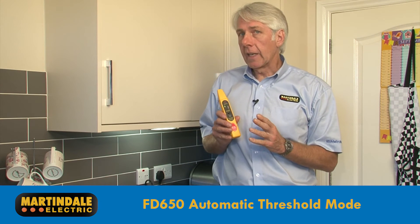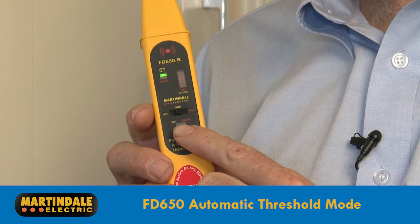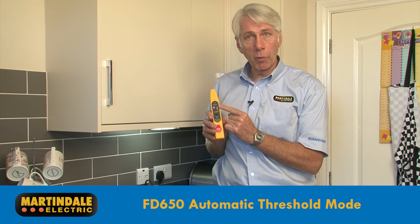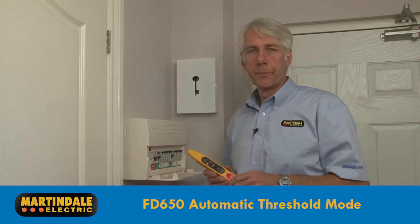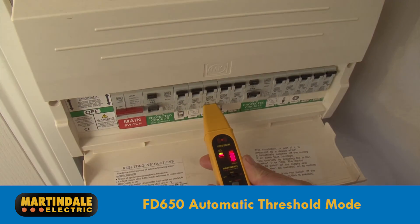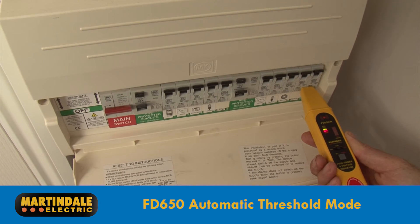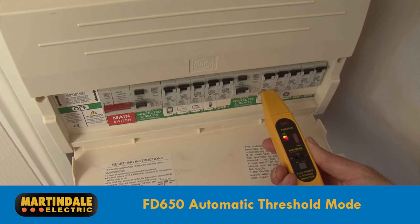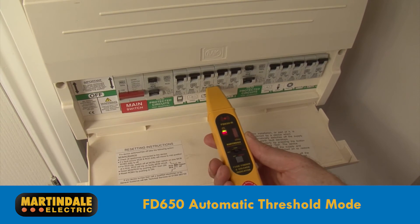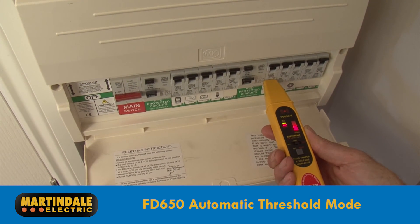To use the automatic mode, after the indicator has been turned on by setting to find and proved against the transmitter, press and hold the set button for two seconds. When the red mode light comes on, this means the automatic threshold mode is active. At the distribution board, run the indicator along the circuit breakers you wish to check. On the first pass, the device is monitoring for the highest level and will not necessarily display any indication of signal. However, when run back across the distribution board, ensuring that uniform proximity to the protective devices is maintained so that the threshold does not reset, then only the device protecting the circuit being traced will illuminate the bar graph.